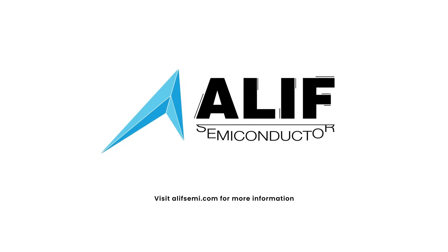Visit alephsemi.com for more information. Available for purchase today.